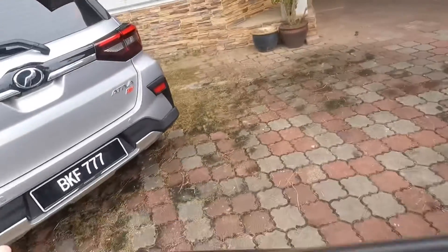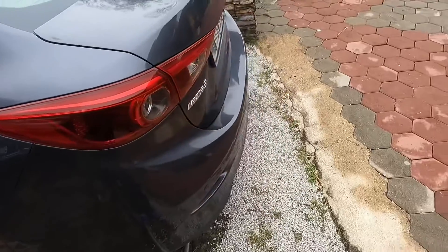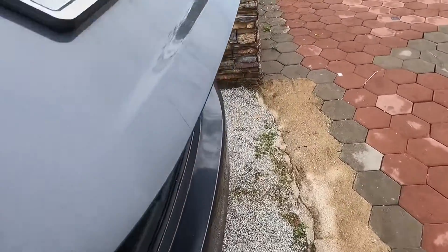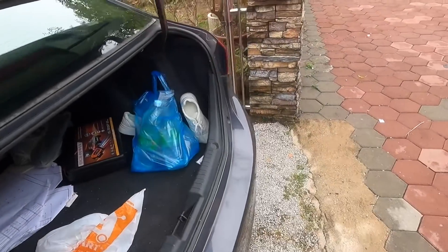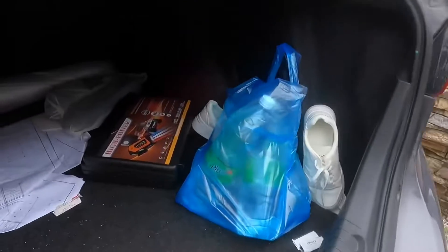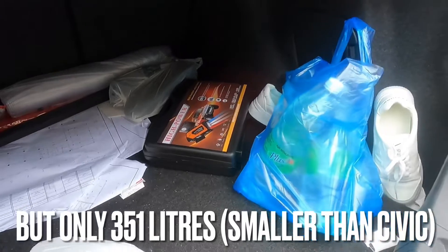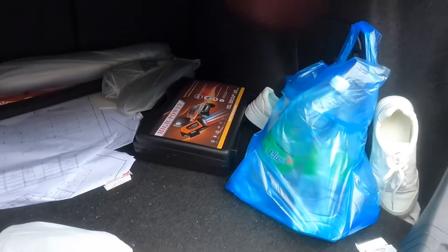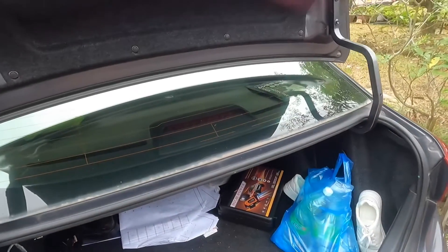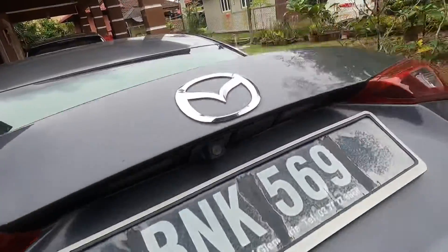We're going to slam the back door. Now let's open the trunk. It's automatic but then you have to slide it back all the way. This is the trunk space — it's quite decent, very big, actually bigger than the Civic. A lot of space back here, amazing. Now we're going to close it.